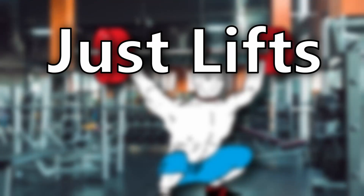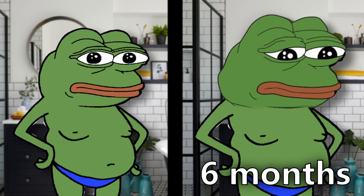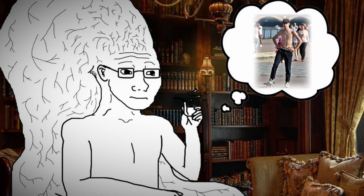Andrew goes to the gym without a goal in mind. He just lifts. He's the guy that looks like a beginner at the gym that has been going for six months and wonders why he looks like a goddamn skateboard.